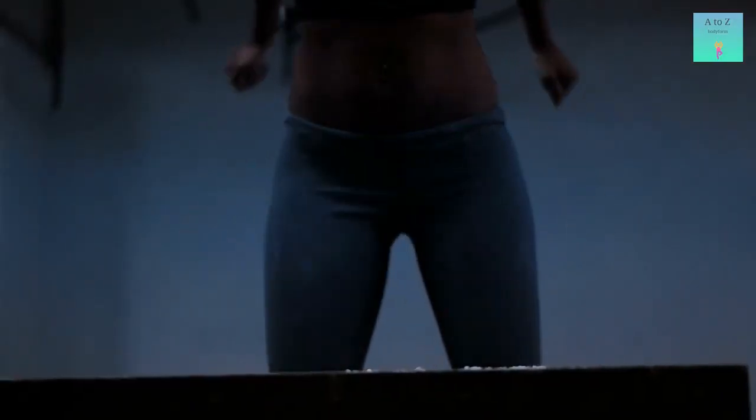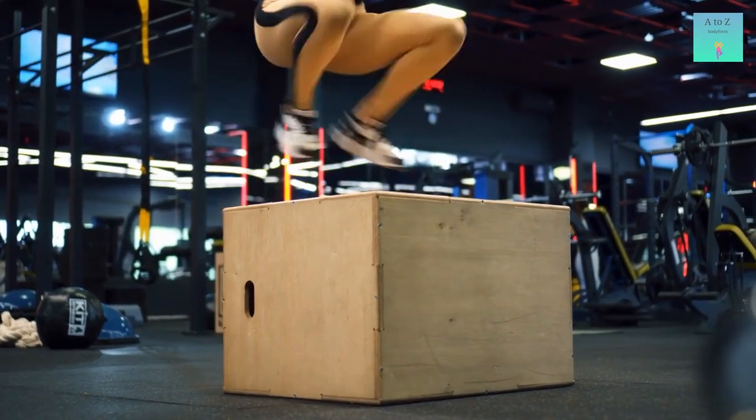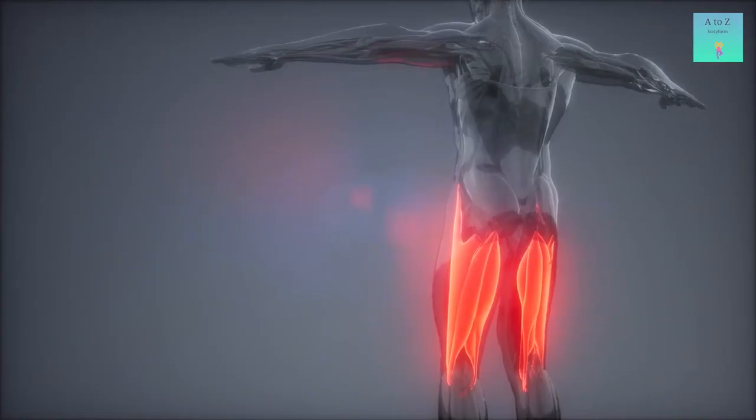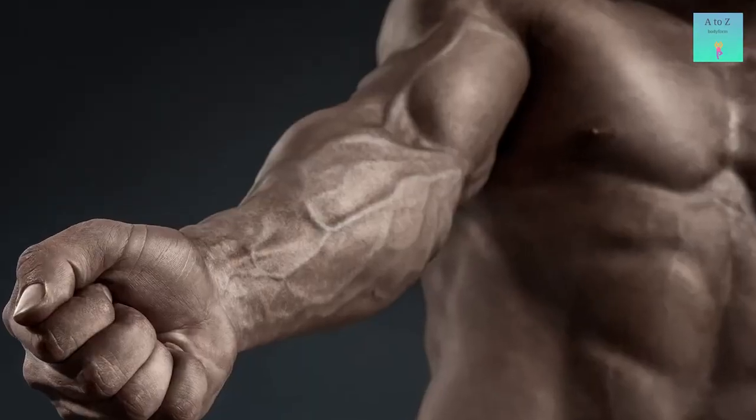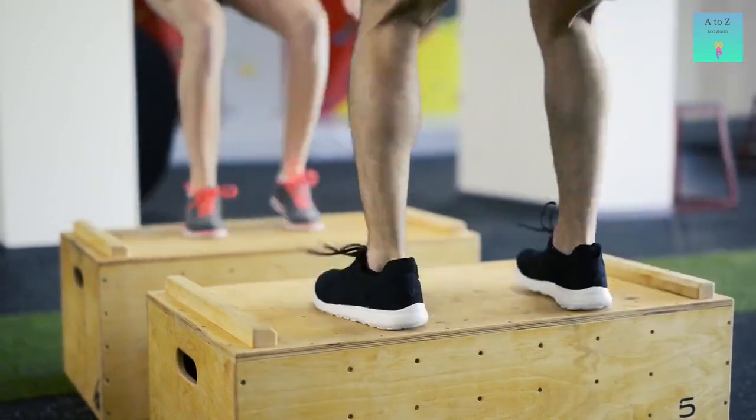Box jumps are one of the best exercises to increase endurance and leg power. They exert firm pressure on the lower legs and help to tone the calves, glutes, hamstrings, quads, and flexors as well. It is also very good for the torso and serves as high-intensity cardio.